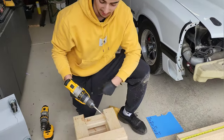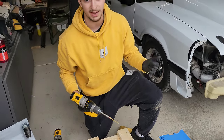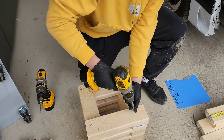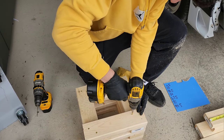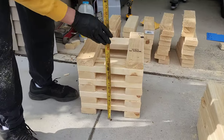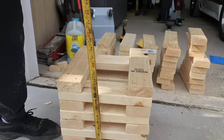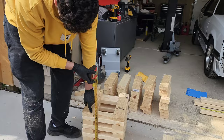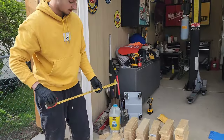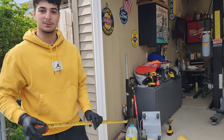Now I'm just going to go ahead and finish screwing this all together, make all four of these boxes, and we're going to show you the end results with the car on top of each box stand slash jack stand. We've completed one jack stand now and you can see it is pretty much exactly 12 inches, or a foot tall — that's where the tire sits. It goes up a little bit more because we did it at 13.5 inches. We need to do three more of these and then we'll show you the end results.